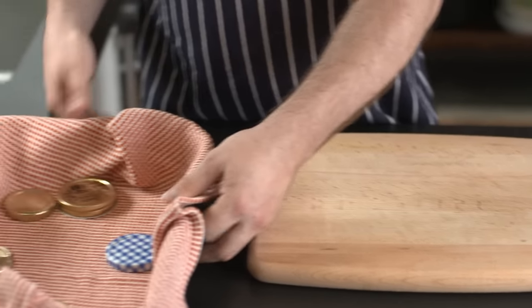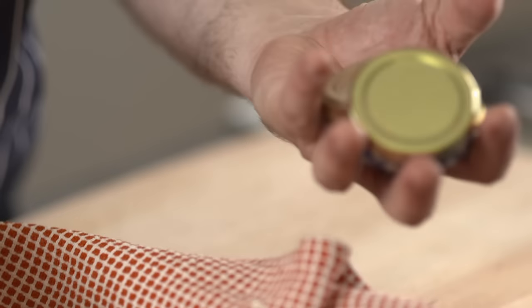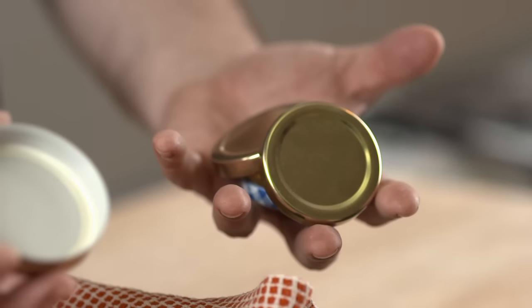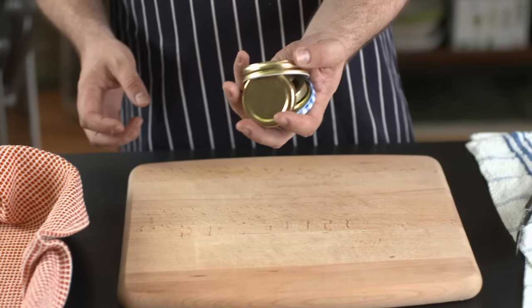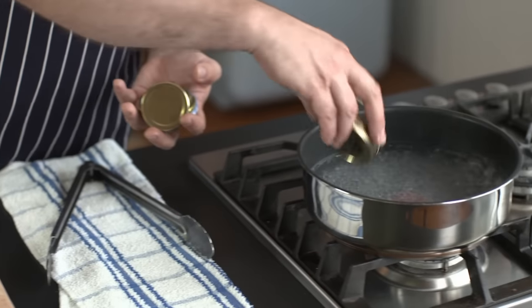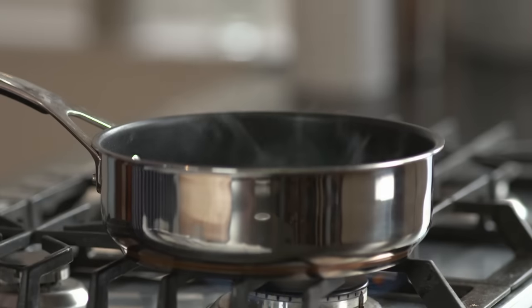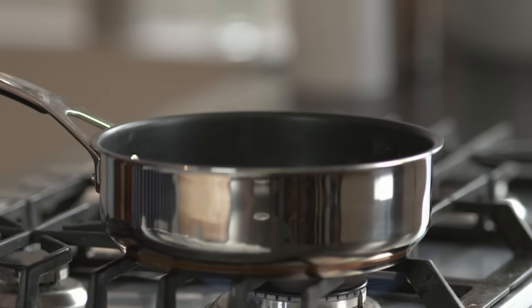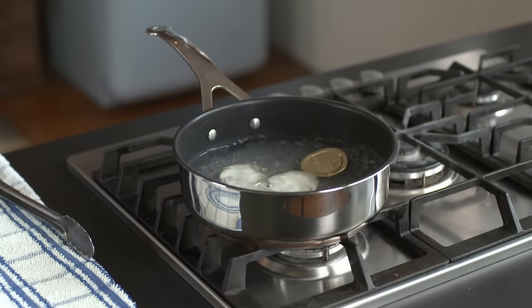Now the lids obviously need to be sterilised too — no point in sterilising the jar and not the lid. So I'm going to pop these in a pan full of boiling water for about the same amount of time. Nothing else in here apart from water.